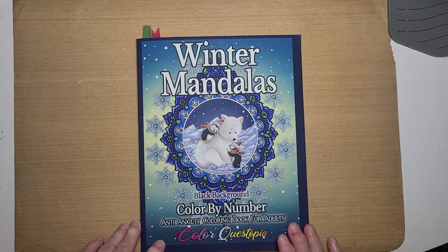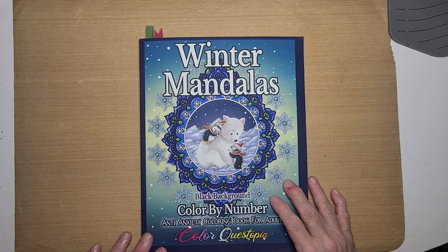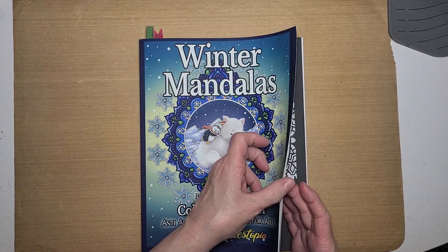Now, I am not sponsored by Color Questopia today, but I do love their coloring books. I would love to be sponsored by them.